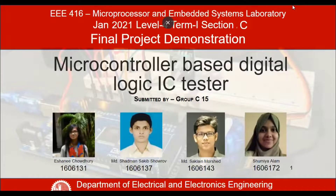Good morning, everyone. Welcome to the EEEE 416 Microprocessor and Embedded Systems Laboratory Final Project Demonstration. The title of our project was Microcontroller-based Digital Logic IC Tester. I'm Ishani Chaudhary with my project mates Sadman Sakipsharab, Sattlain Moshed, and Sumay Yago.